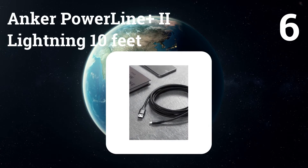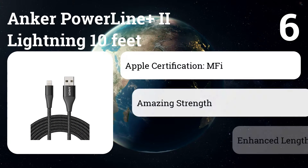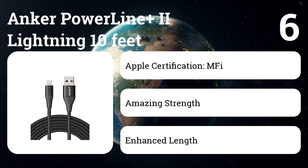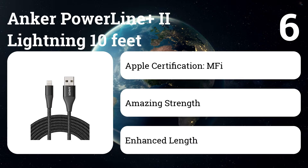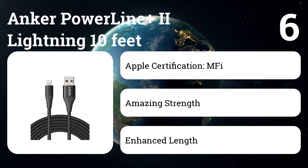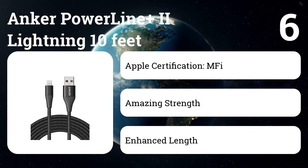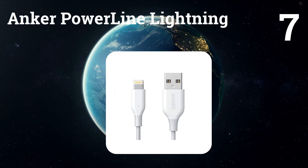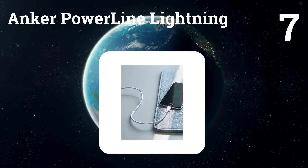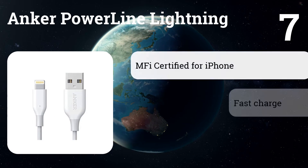Number six: Anker Powerline Plus 2 Lightning, 10 feet. If you regularly find yourself using your tablet or smartphone while it's charging, a longer cable can help make things less awkward. The cable isn't just long — it's durable, with a tensile strength that Anker says is capable of supporting up to 175 pounds. That claim is further backed up by a lifetime warranty.